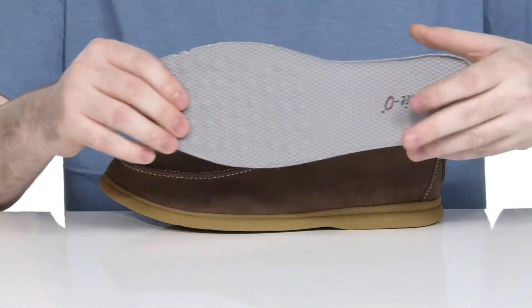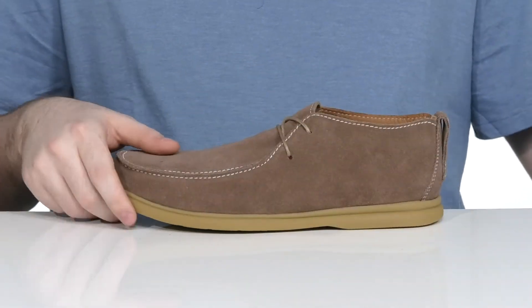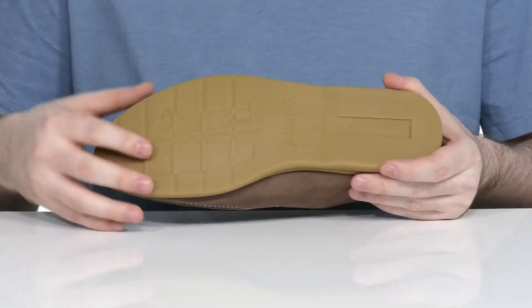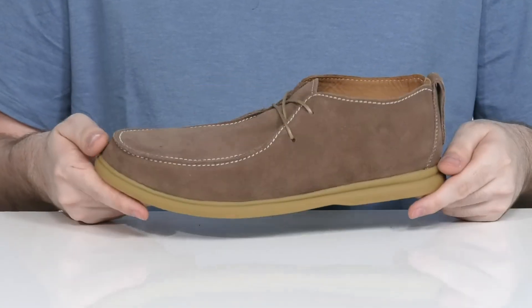It comes with a removable foam footbed that has lots of thick padding in the heel and the toe for support underfoot. With a durable and grippy rubber outsole underneath that has lots of flex and a small heel in the back for a boost in height.